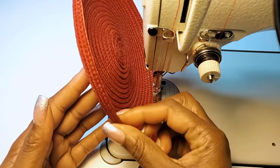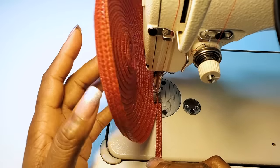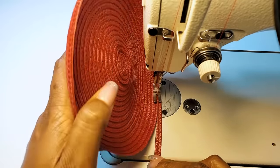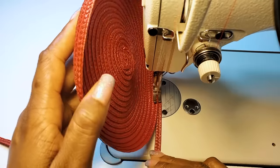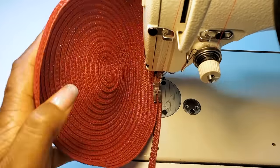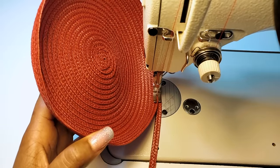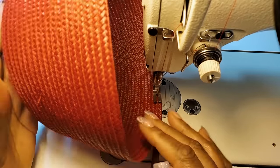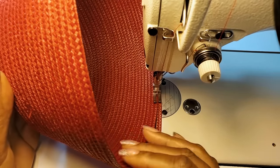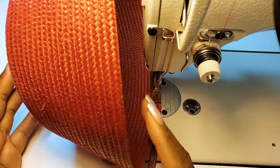As you can see, it starts to curve. We'll continue holding it up to the machine like this and keep sewing. Now we could stop and try on the hat to see if it's the size that we want. I'll go and try on the hat now and see how it fits.